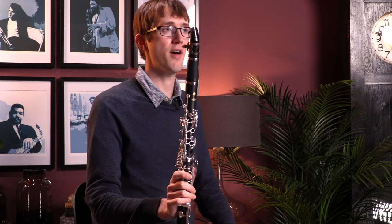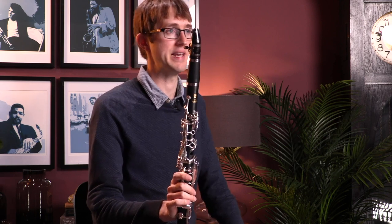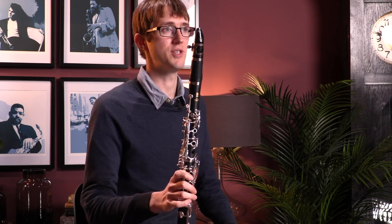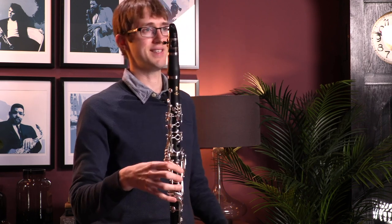Hello, so today I'm looking at some of the student clarinets out there. Specifically, I've got two of probably the best ones, two of my favorites. I've got the Yamaha 255 and the Buffet Prodige. I'm just going to play you a little bit on each of them and then talk about some of the features and also the differences in the sound.